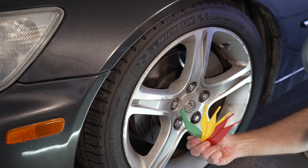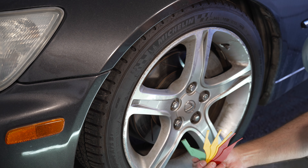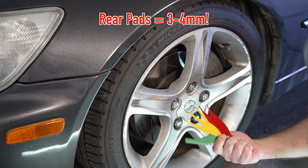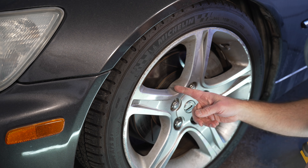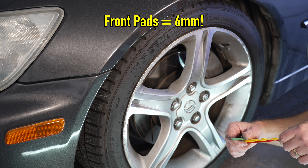I have good news and bad news. The bad news is the rear brakes are clearly in the red, so they need to be replaced pretty quickly. Good news is the front pads are in the yellow, so not as concerning.